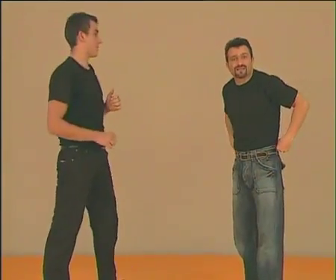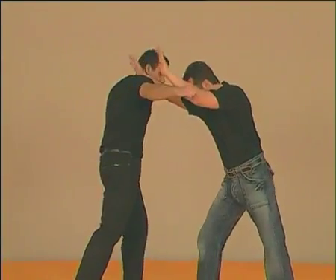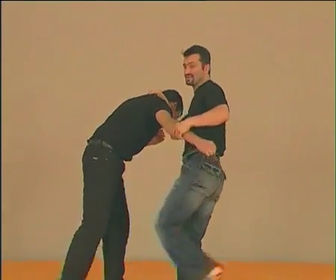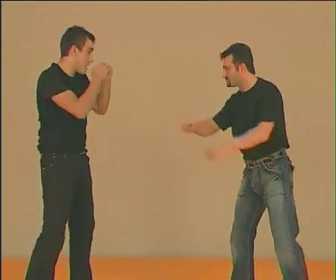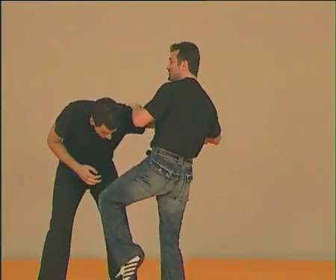The fourth possibility consists of the knee strike — knee to genitals. On the other side, the same. The important thing is to cover ourselves like this with the hands.